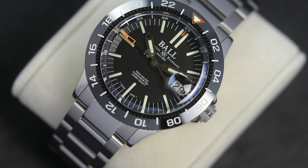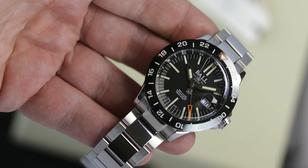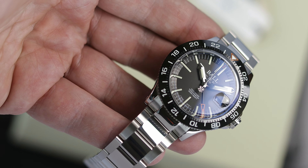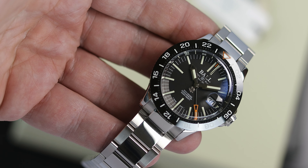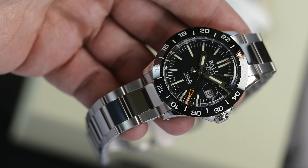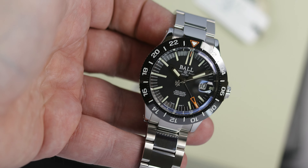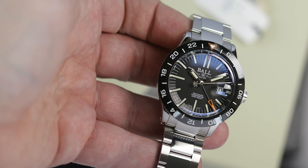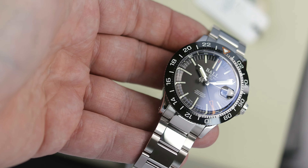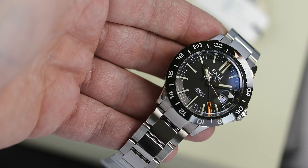In the case of this specific caliber from Ball, it seems whatever work they did on the movement with Soprod is proprietary, and that is why it is listed as a manufacturer movement, but I would not classify this as an in-house movement. Then we get to the 904L steel. Now, 904L is not harder than 316L, nor is it more scratch resistant, but it is more corrosion resistant, and it has a really nice sheen to it when polished.